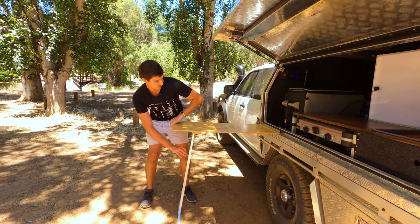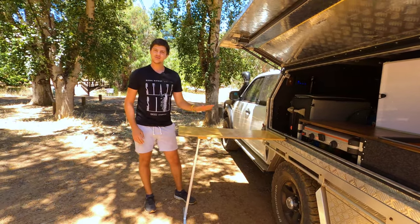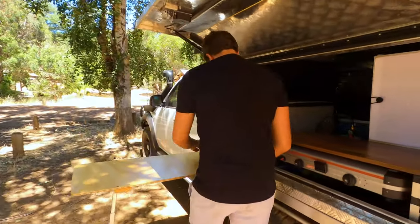Then there's a little wing nut adjustment for the height — undo that, drop the leg down, get the table nice and level, which is something I'm normally terrible at, so we'll see how we go. Then just lock it in place and you've got yourself a nice camping table.